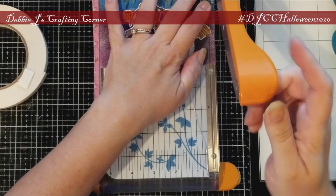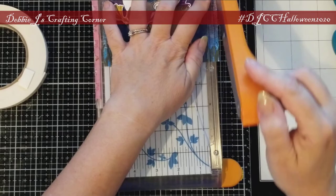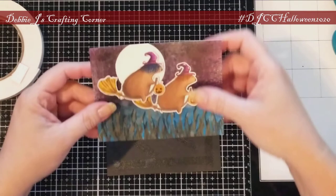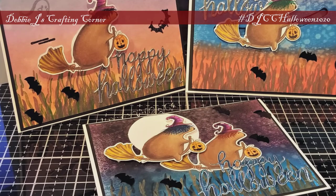Now I'll trim that panel down and add it to a black mat. Off-camera, I'm going to add some silver 'Happy Halloween' die cut sentiments from my stash to each of the cards, as well as some little bat sequins.